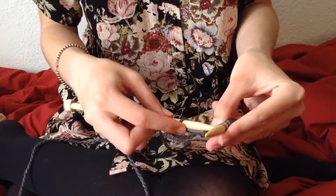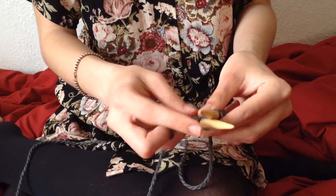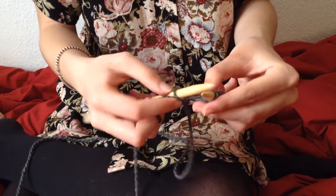Then comes time to actually knit. Really simple. You're going to take your other needle that has no yarn on it and you're going to stick it through and behind the first stitch. You're going to take your yarn that's attached to the ball and wrap it around counterclockwise.